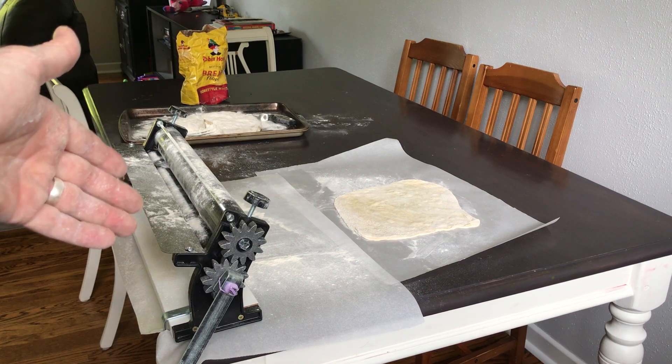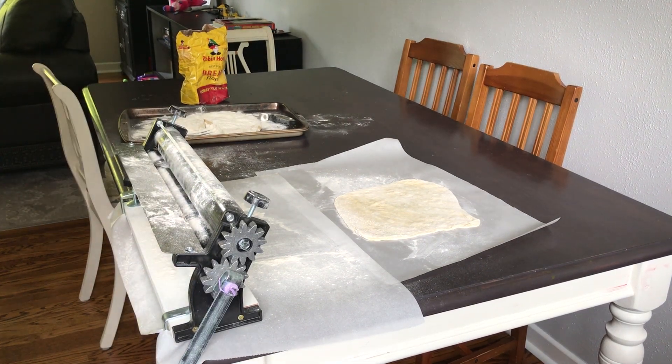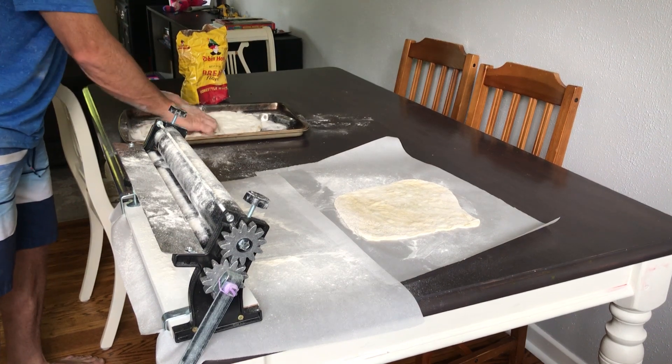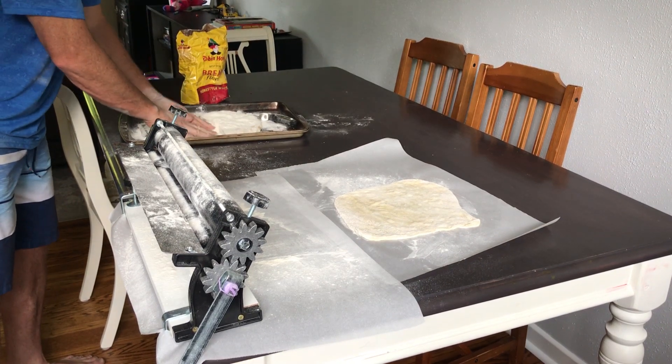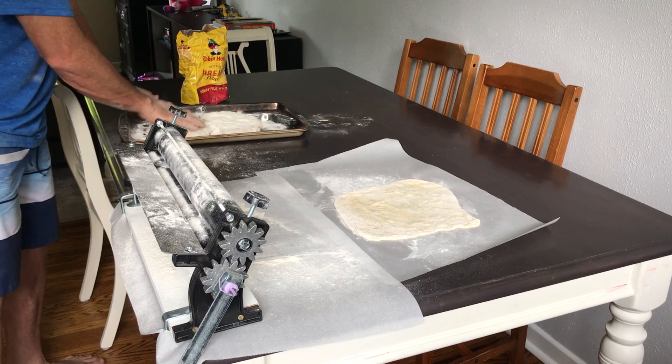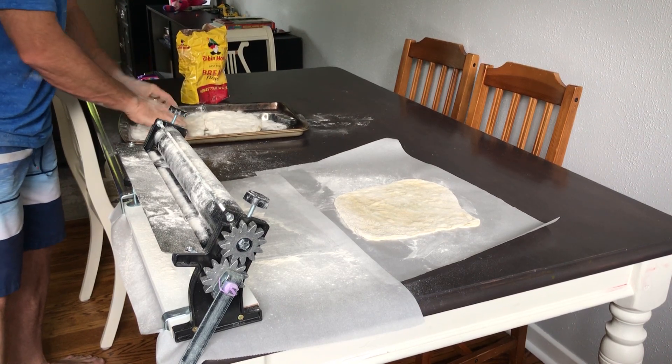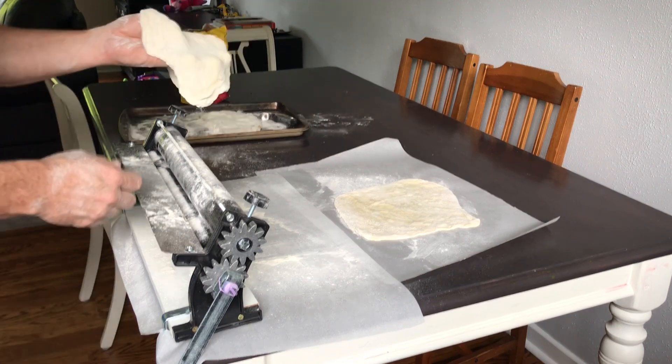So I'm going to roll another one through. Just give me one second. Make sure that when you get your dough, you put lots of flour in it. Now don't worry about the dough being too dry because what you can do — a trick — is you can put a little bit of olive oil with a sprayer on the dough after you use it.